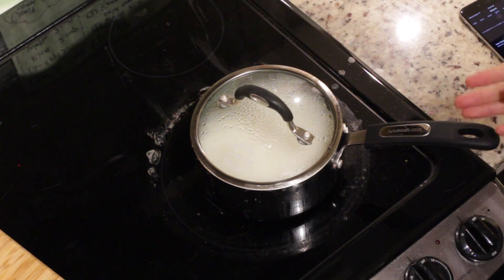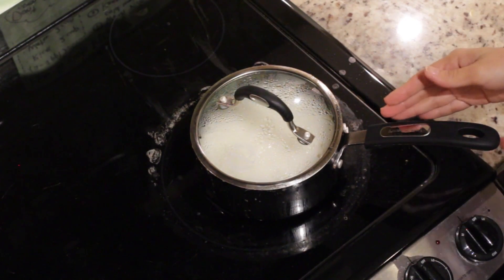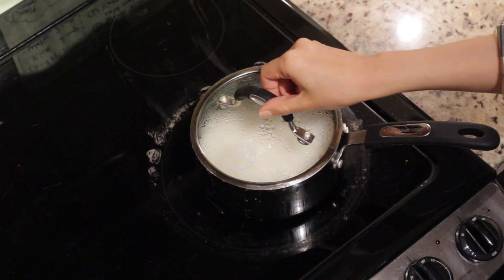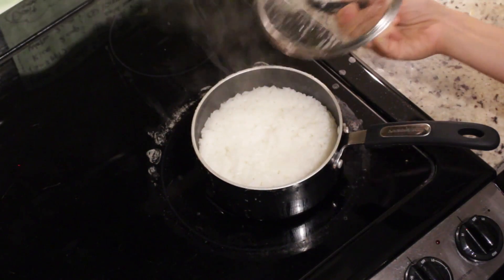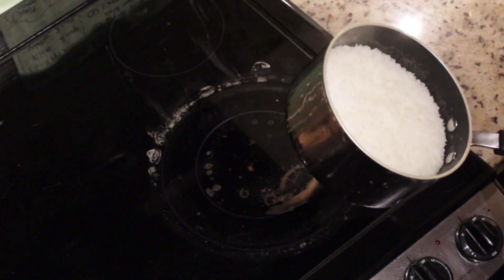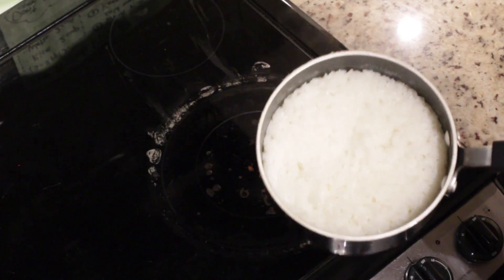So after 15 minutes, let it rest. Thank you for waiting everyone. So 15 minutes — now this is the first time you open the lid. Looks good. Might be too soft. How do you think? Looks good.